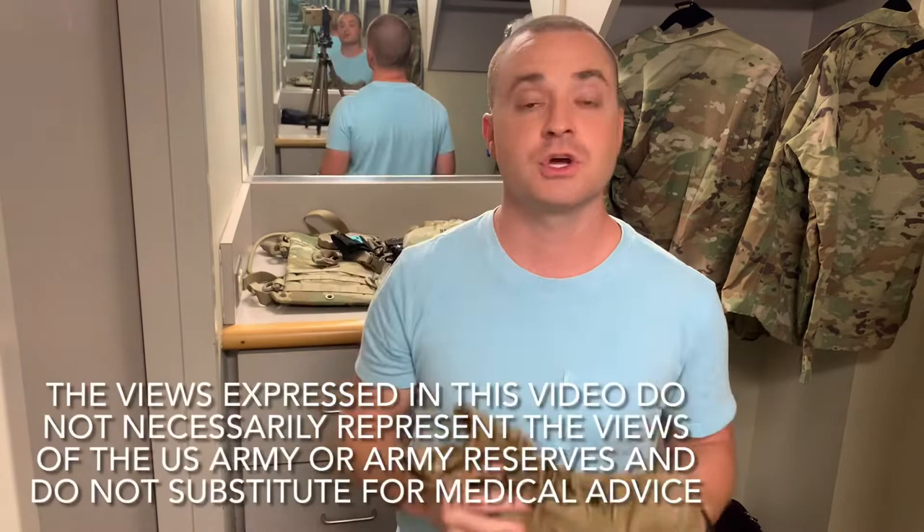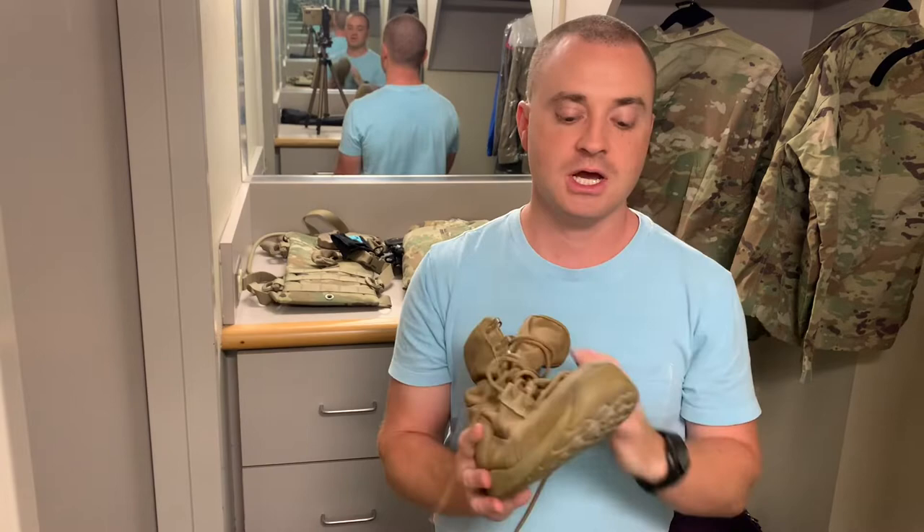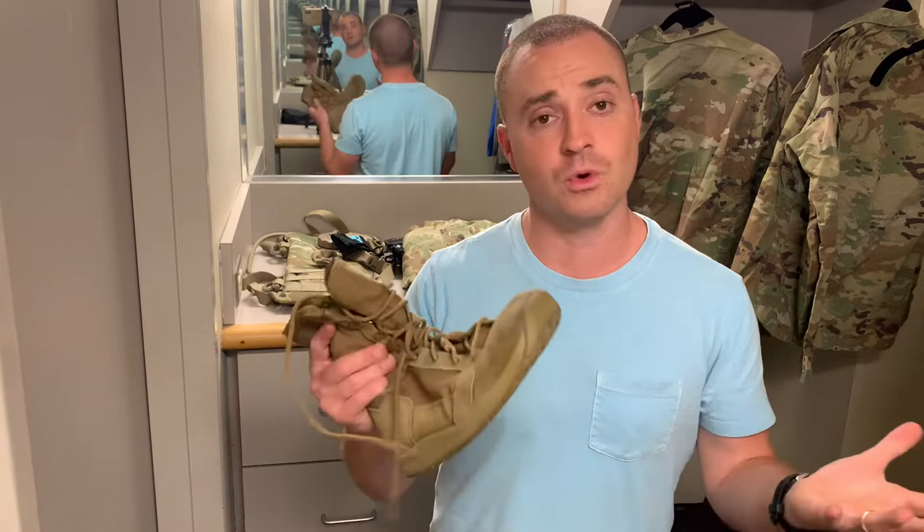I'm James, Will Be the PT, and this is my review of the Danner Tachyon boot. When I re-entered the military as an Army Reserves physical therapist, I wanted a boot with a wide toe box, minimal heel, that was relatively flexible and lightweight, but still gave me some protection — and of course had to meet Army AR670-1 standards. The Danner Tachyon does meet that criteria.